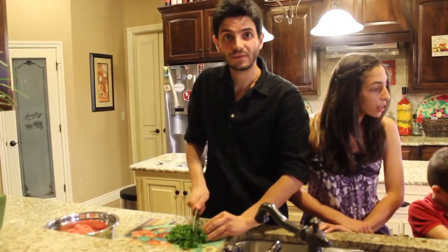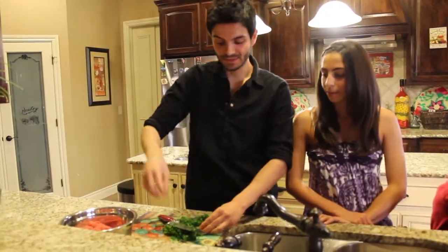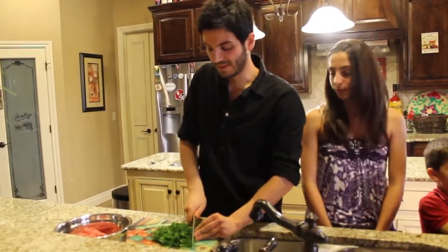This part is for the ground beef we're using — about two pounds of ground beef. We're going to add some onions, some parsley, and a little bit of garlic for the spices. Those are going to be the meatballs for the spaghetti squash.